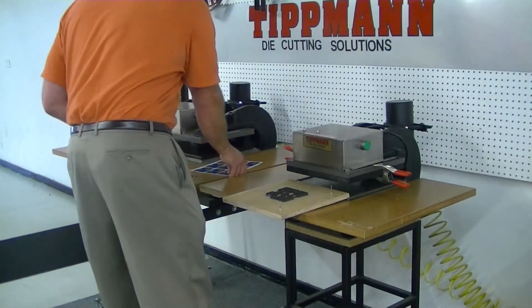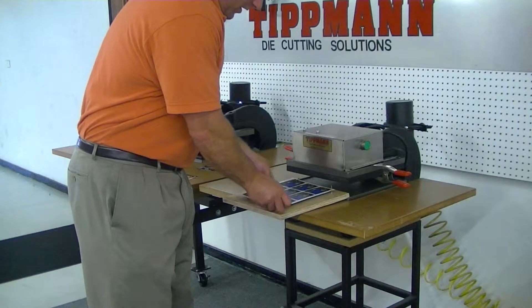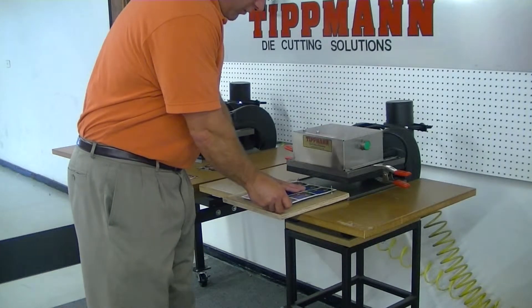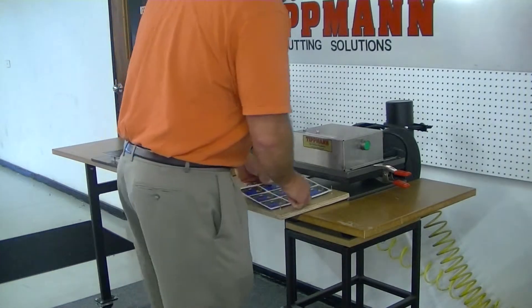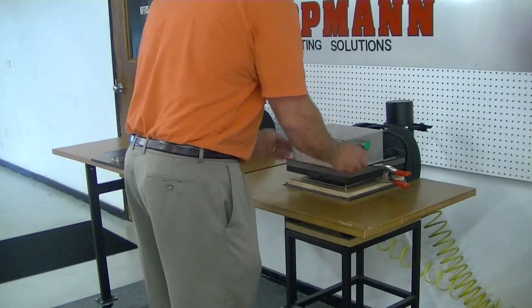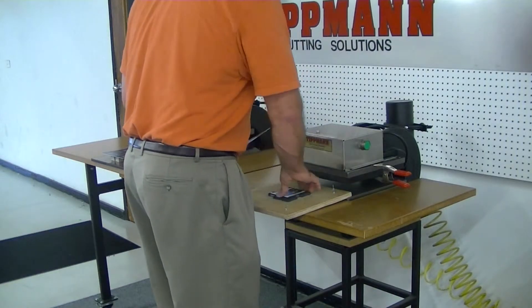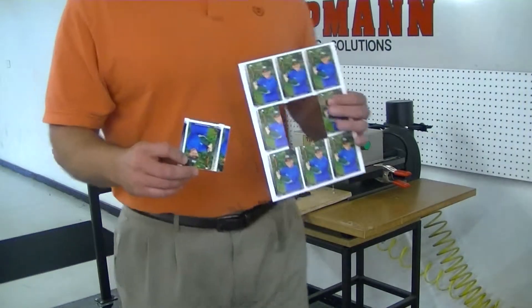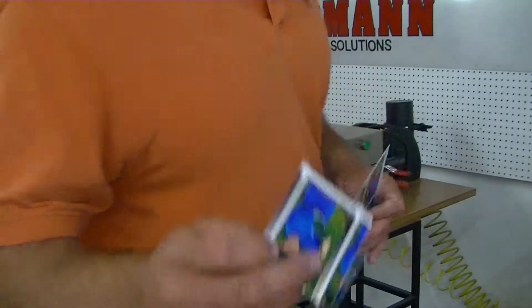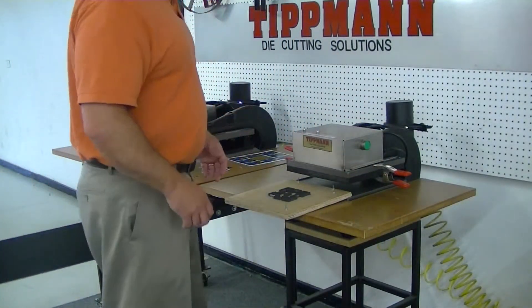Now, with the photos it basically works the exact same way. You can align your material by butting up against your alignment pins. Just set this on top of the die, slide it in, and out. You can see it works very quickly, and you'll be able to do a cycle between loading, cutting, and unloading. I think you could probably do about seven cycles a minute.